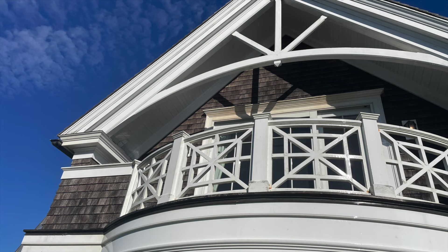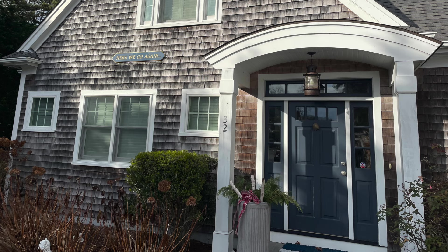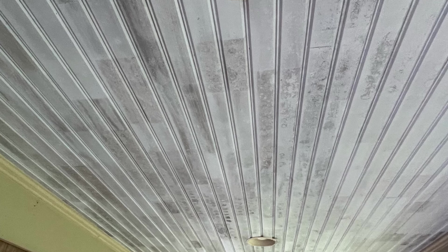It might be painted cedar, might be painted plywood, might be painted plastic. Oftentimes it has a sort of beadboard pattern on it, and this stuff gets really funky with mold and algae in our humidity.